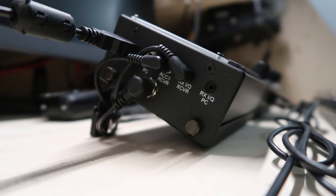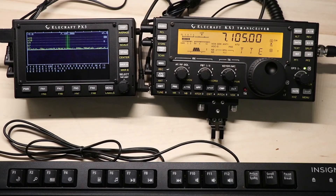So here is how they connect together. There shouldn't be anything that needs to be done in the menu settings in either one — they should just work when you connect them together.